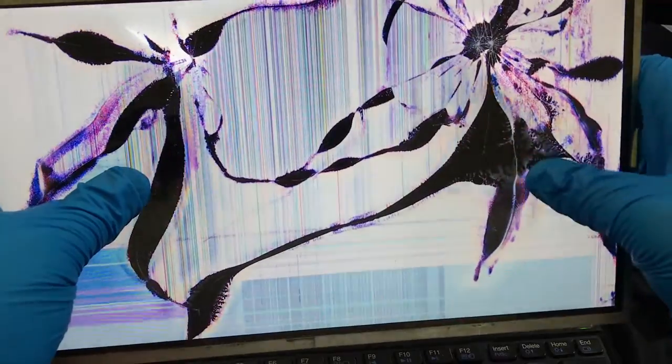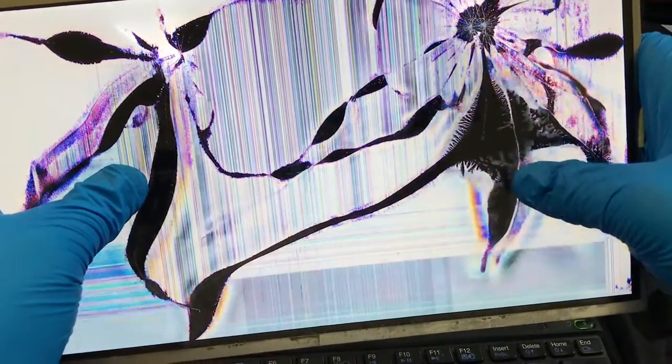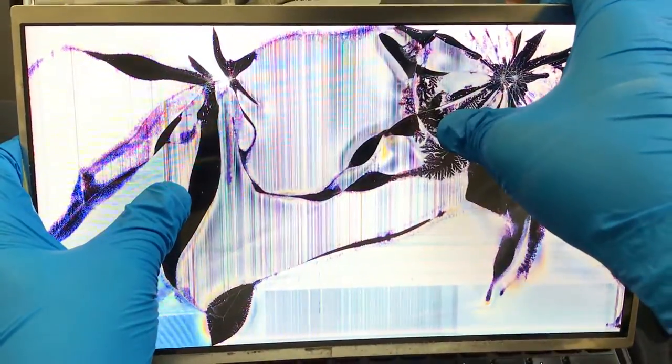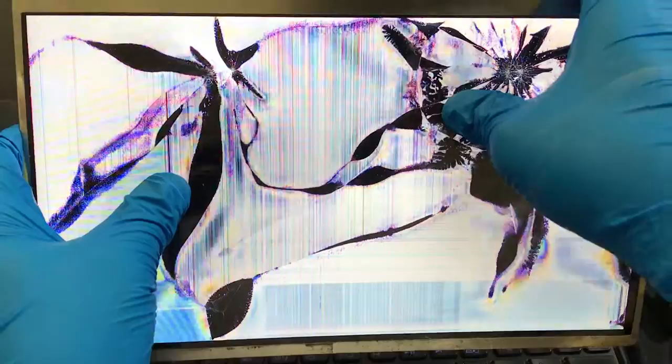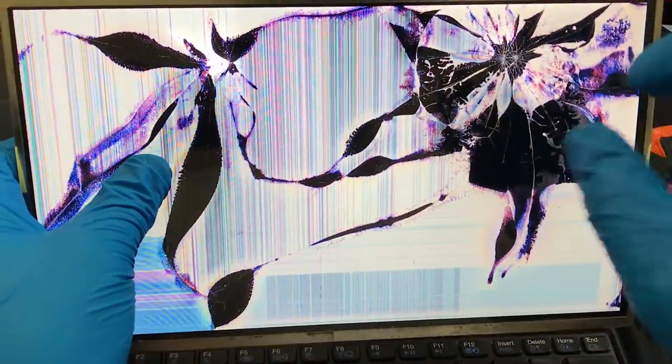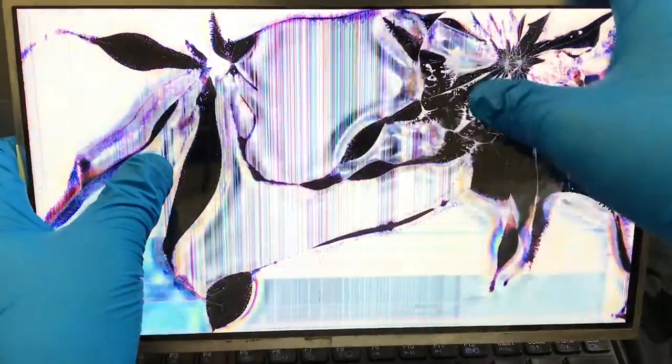Look at the lines right here if I squeeze it. Let me just crack it a tad bit more here. Oh wow, look at that — it looks like tree branches. It looks exactly like tree branches, like in a dark forest. You can see like the black trees there.